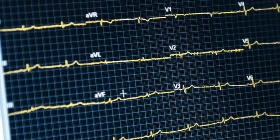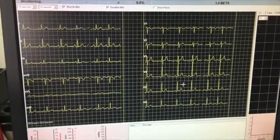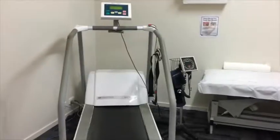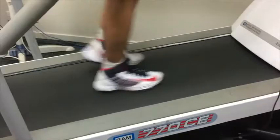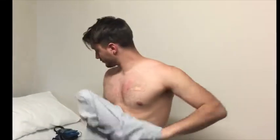An exercise stress test assesses your electrocardiograph, commonly called an ECG, during exercise. As you will be walking on the treadmill, please wear loose, comfortable clothing and walking shoes.